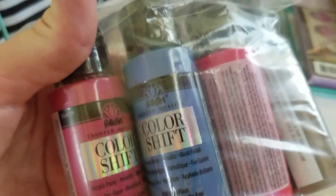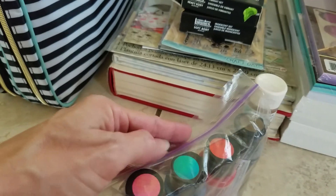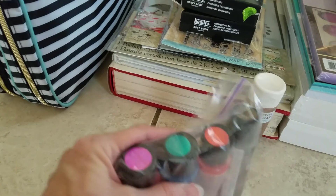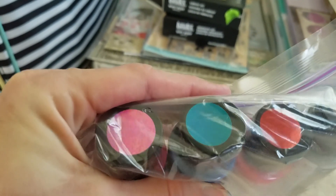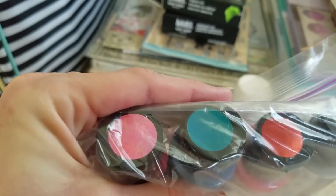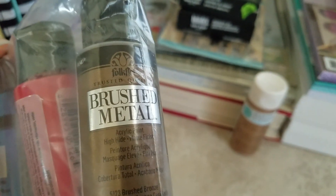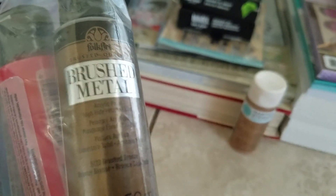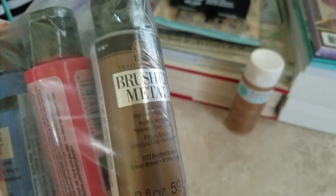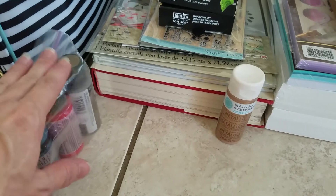I found this Color Shift paint by FolkArt — I had not seen it before, so I decided to buy three colors to try it out because I haven't seen it here. It's basically an iridescent type of paint that changes colors as the light hits it, I'm hoping. I also saw this brushed metal paint and decided to buy it in brushed bronze to try it out, which is a color that I love using. Those were paints that I found at Michaels.